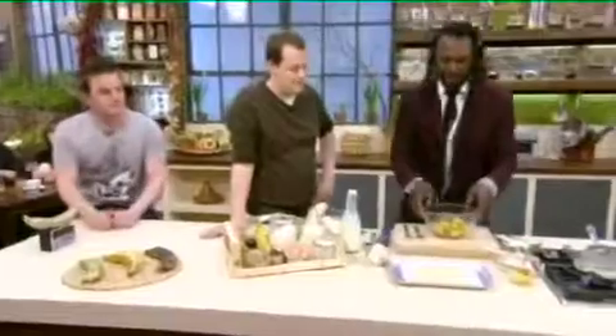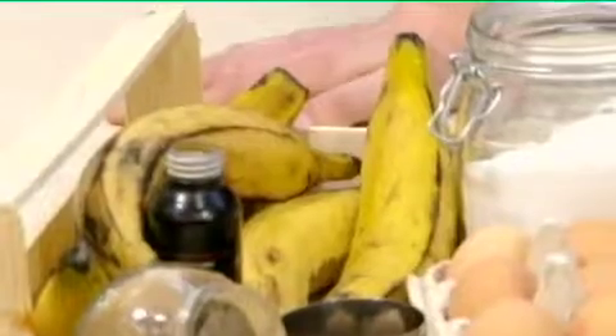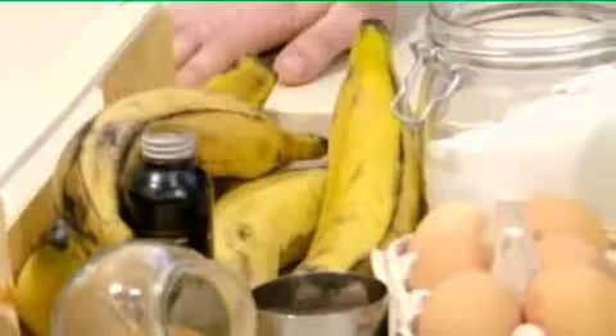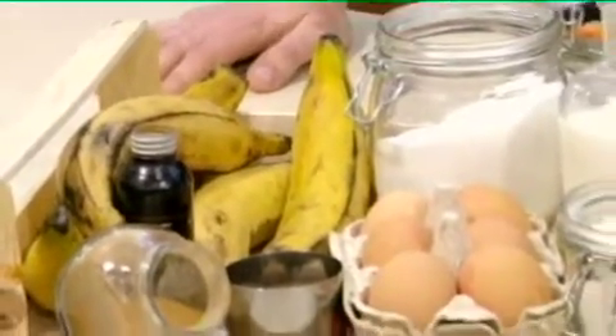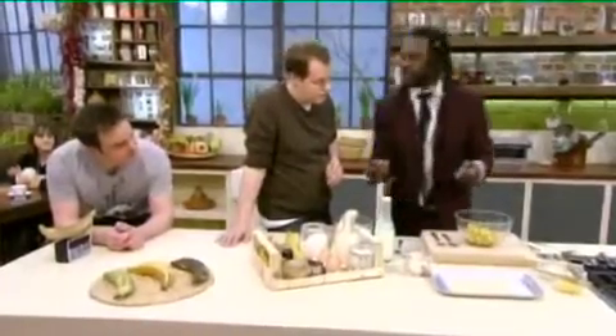I'm going to do my sunshine plantain pie. That's pretty good — what's it got in it, Levi? Well, first of all I've got some plantain in there, which is boiled. I've got the softer version of the plantain, boiled for about five minutes just to get it soft. And nothing is a more delicious flavor than some nutmeg.